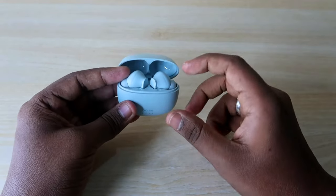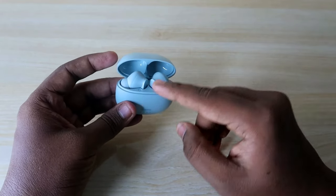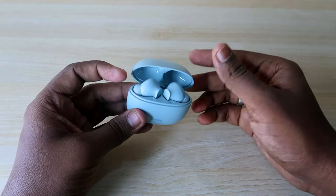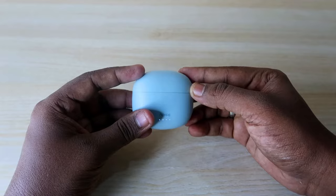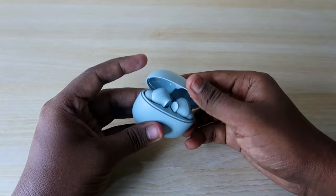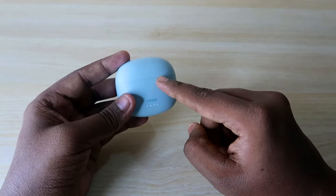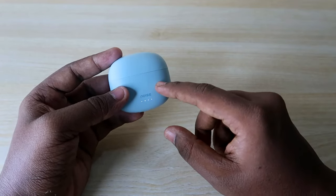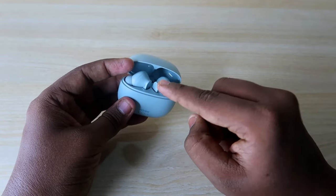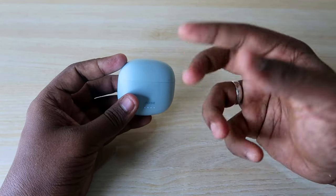First of all, if you are not able to hear audio in both earbuds, the first thing you have to do is place both earbuds in the charging case. Please make sure the charging case has enough battery, because once you close the door the earbuds go into charging mode. The charging case must have enough battery for that to happen, and once they are charging, the earbuds will turn off.